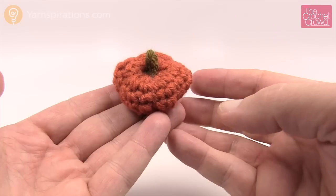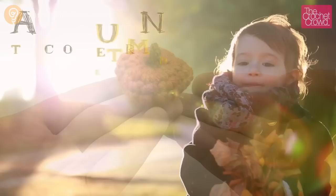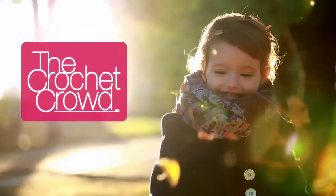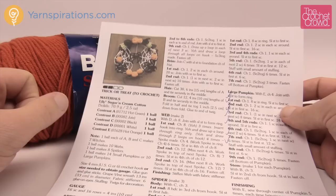In today's tutorial let's learn how to do the miniature pumpkin. This is the smallest size version of the miniature pumpkins that we have on file. Welcome back to The Crochet Crowd as well as Yarnspirations.com. I'm your host Mikey. We have this great little pattern here and it has two sizes of miniature pumpkins, and today it is the smallest size.